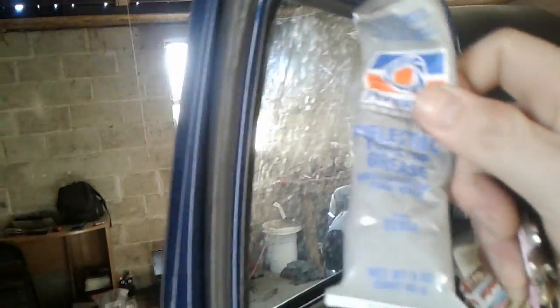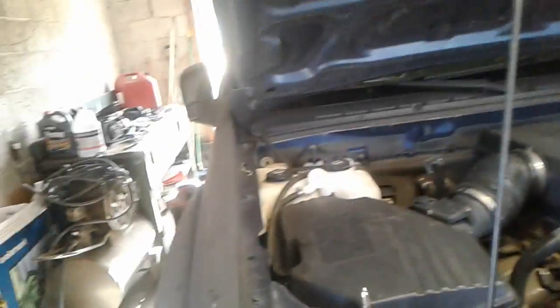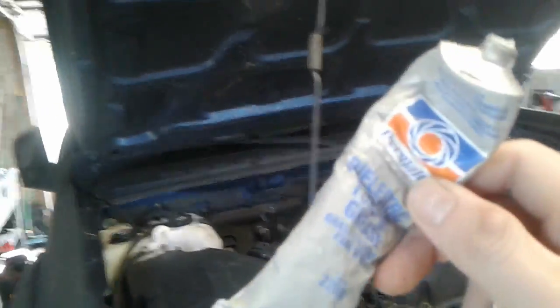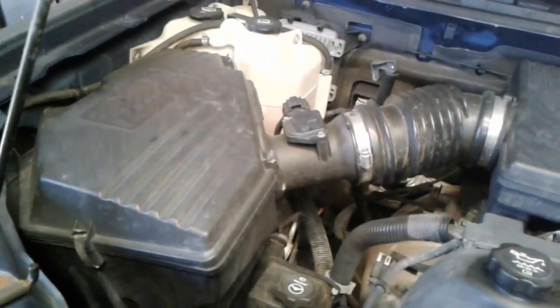So we're going to go back in here. I have some electric grease — we're going to take the ground apart and fix it. I want to say thanks to Laker — he let me borrow this, so shout out to Laker Vlogs. Thanks for letting me steal your grease.